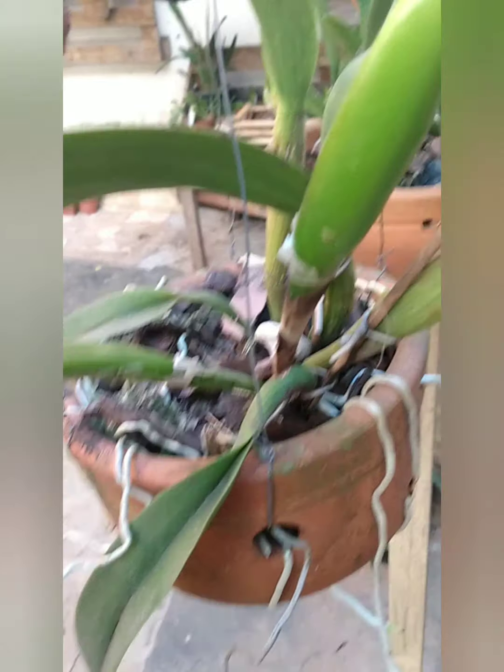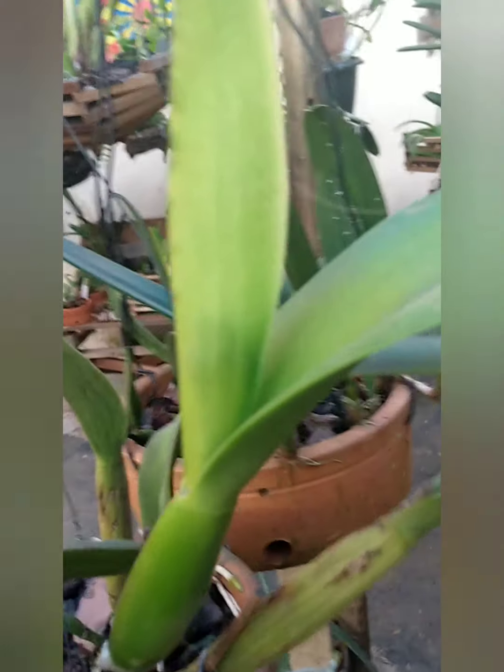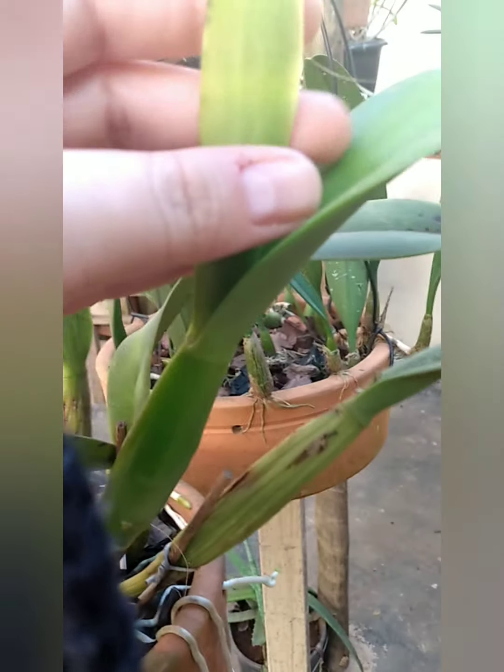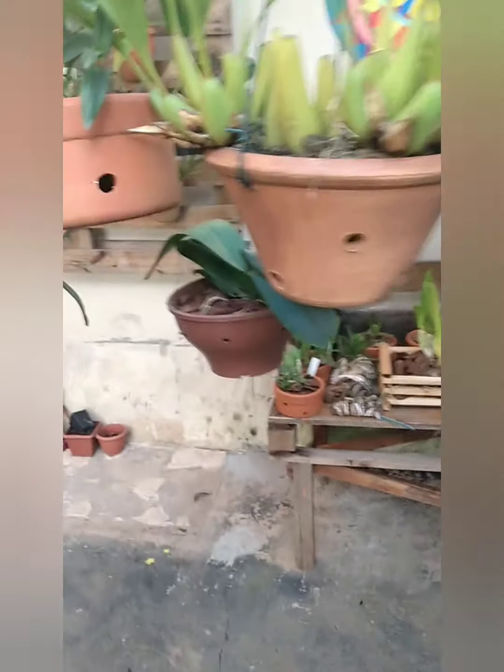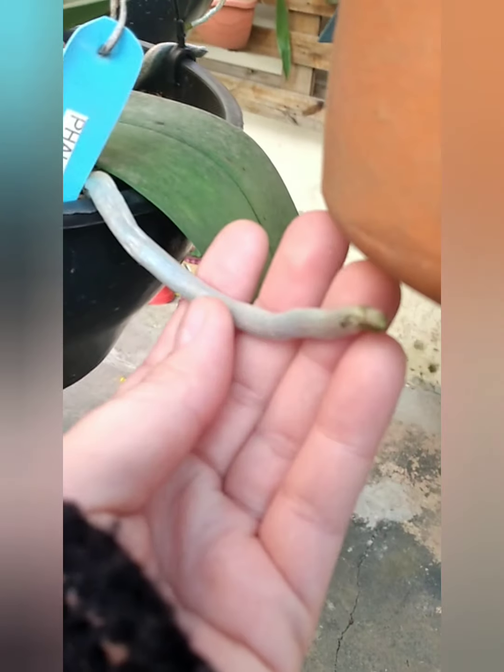Esse tempo todo comigo ela nunca floriu. Após o início da adubação, tá vindo um botão aqui — não dá pra ver bem, mas tem um botão aqui. Tá bem gordinho. Essa fal que vai dar flor também — raiz. Deixa eu ver se tem mais alguma aqui pra eu mostrar pra vocês.